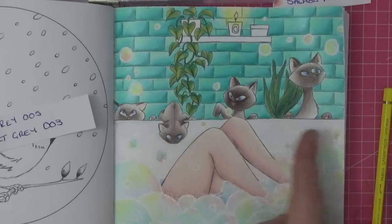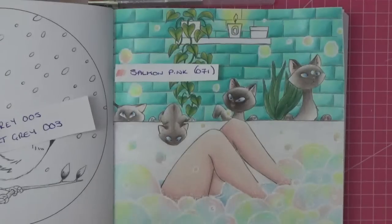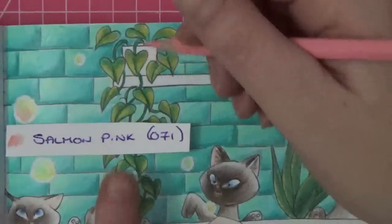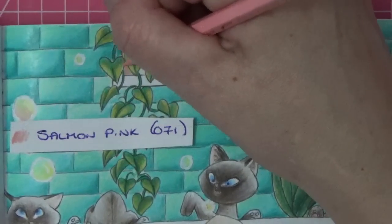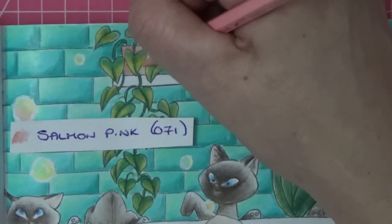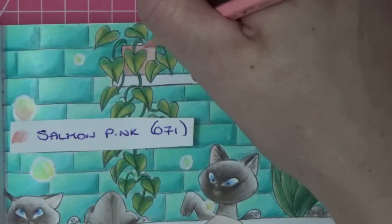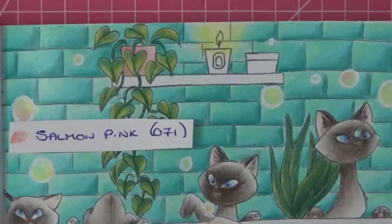Okay folks, here we are — our mischievous little Siamese cats, they're all from the same family! Let's finish off our beautiful picture together. One of my favorite parts is finishing off with you. In keeping with the bubble theme, the salmon pink we used will come in loosely — I'm going to do the pots in salmon pink. Going in dark at the bottom just pressing on hard, and then as we come out towards the edge we're going to lessen off the pressure and let that tone fade out a little bit.